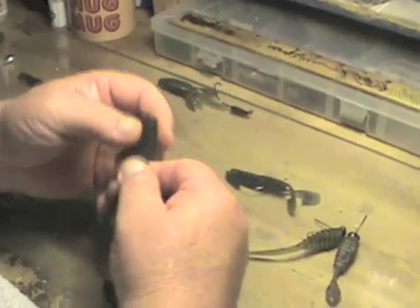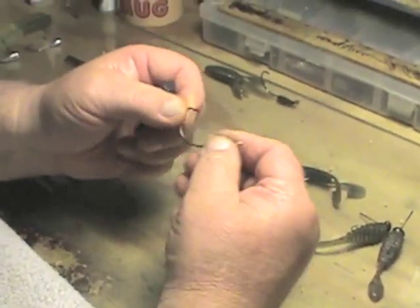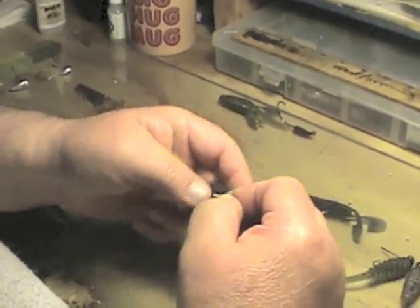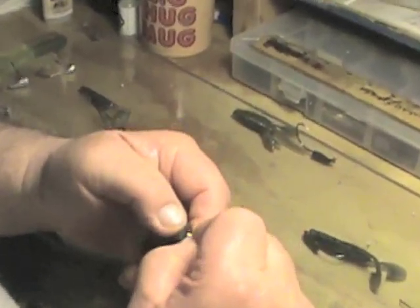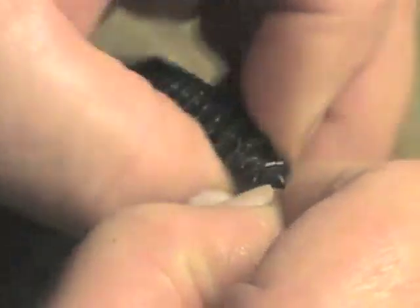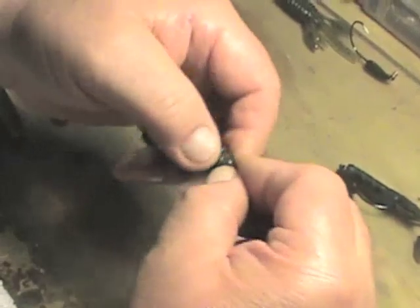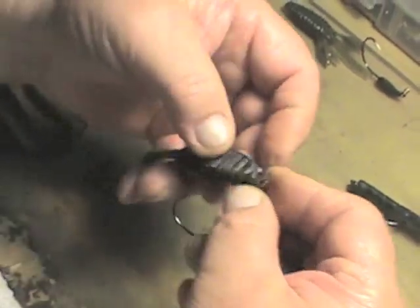Now we're going to do the CW Smallies Delight — this is a 3.5-inch bait. This is a 2-aught hook on a 1/8-ounce head. They rig just as easily on a 1/32-ounce head. Once you start the soft bait on the coil keeper, it will basically thread itself. Some folks can count the horizontal bars on this to make rigging easier — you know exactly where to place that hook.